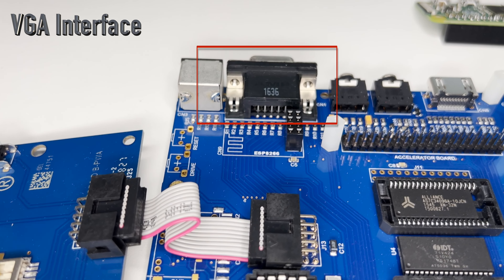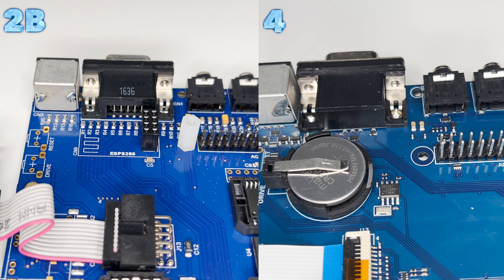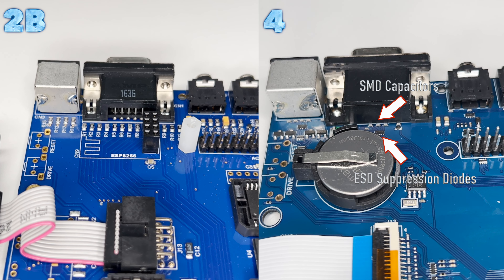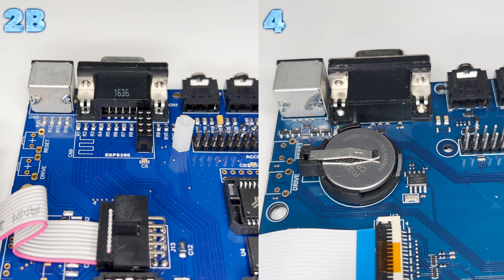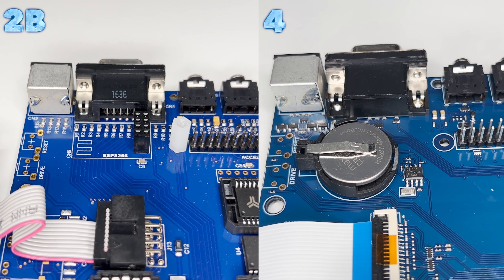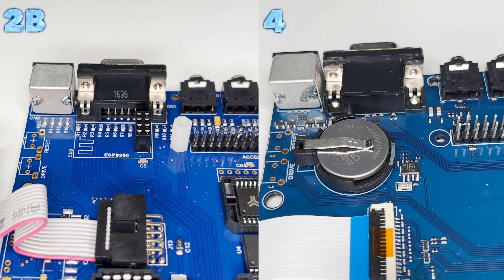Next is the VGA aspect of the board. Again, as with the PS2 interface, ESD protection diodes have been added, as has capacitance, in order to reduce the EMI footprint. As a result, the analog RGB VGA signal on the new Kickstarter 2 boards is much cleaner than on the Issue 2 boards, due to there being much less noise on the board.